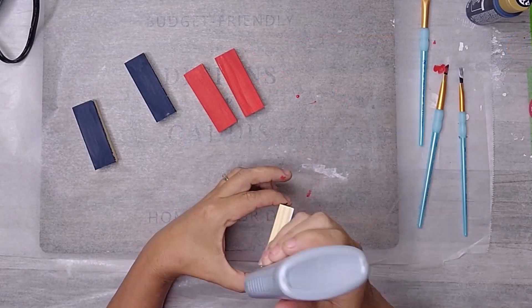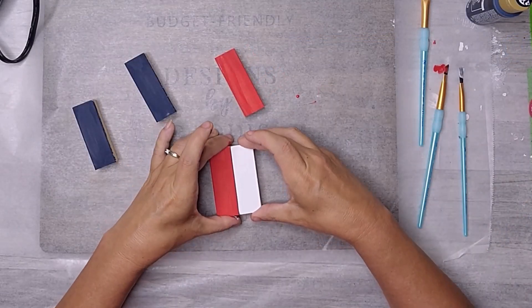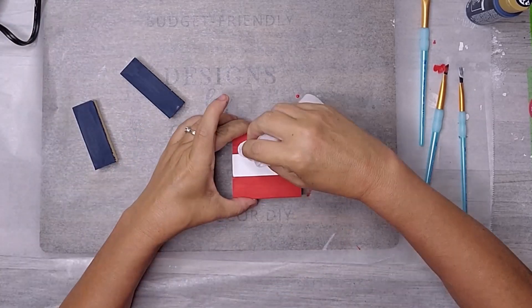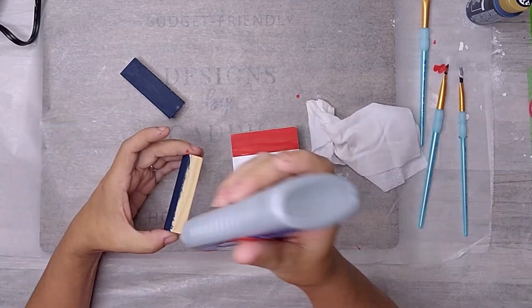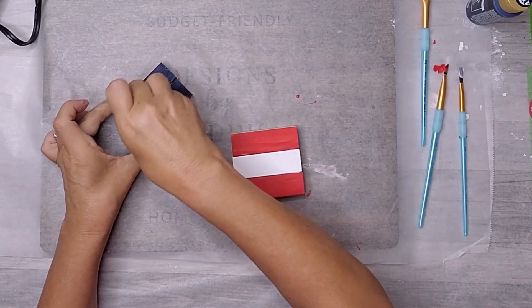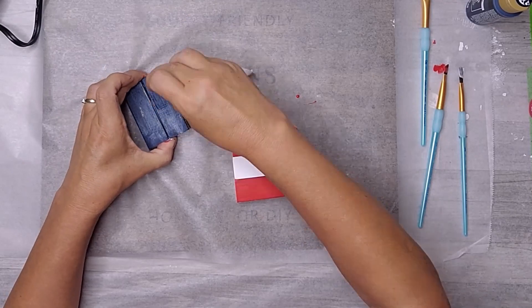For the next step, I'll be using this incredible weld bond glue. Trust me, this stuff is fantastic. It provides a strong bond and dries completely clear, ensuring that our wooden blocks stay firmly attached.